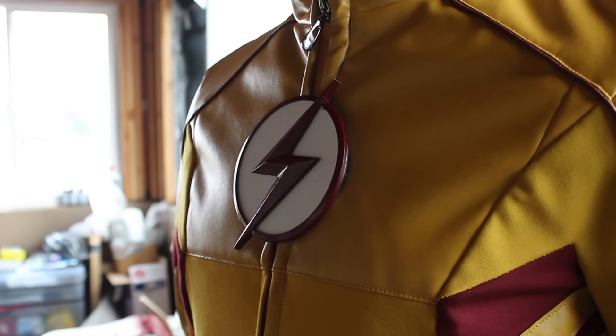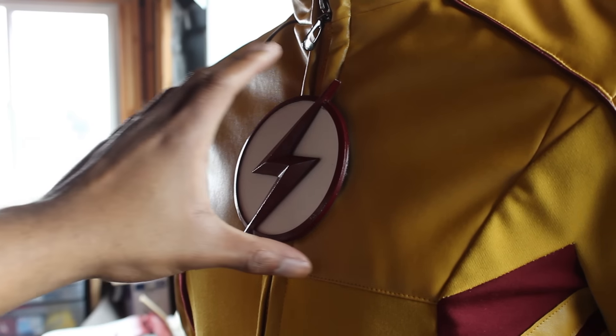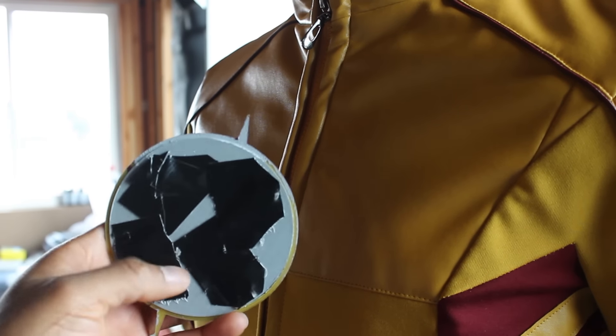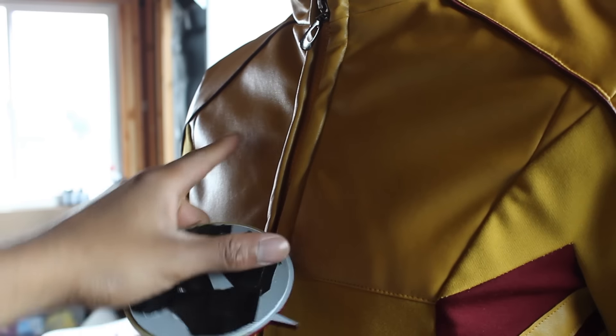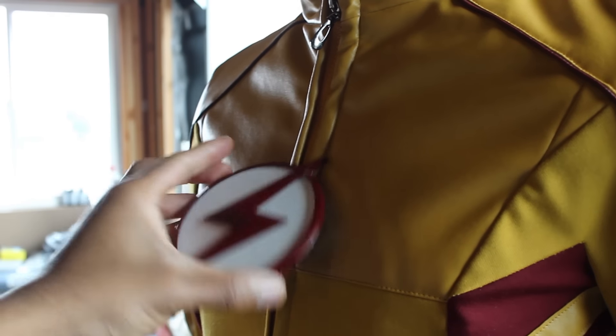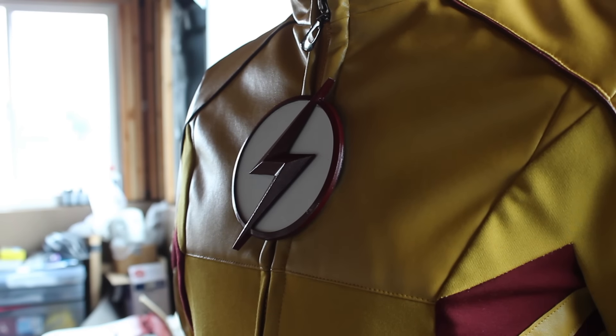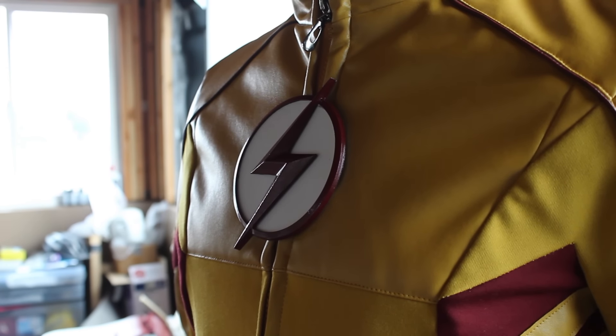Just like the Flash suit, I made the Kid Flash chest piece magnetic. It comes off like this — as you can see there's nothing there. I put magnets: one, two, three, four on the piece, and one, two, three, four inside. So it comes on and off just like that. The old suit used one larger circular magnet, but the magnets on this one are much smaller — about the size of pennies.